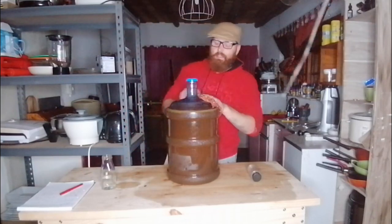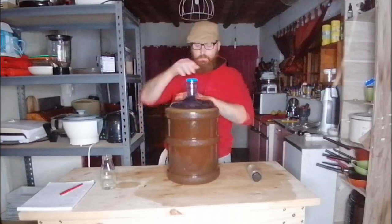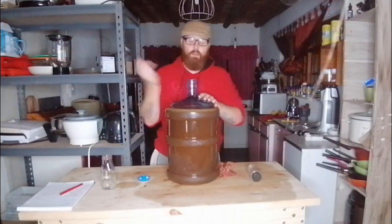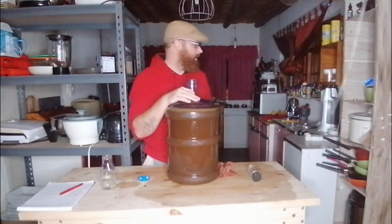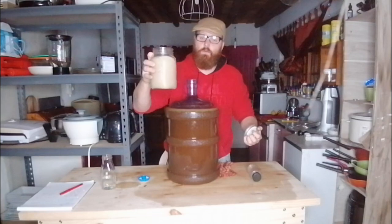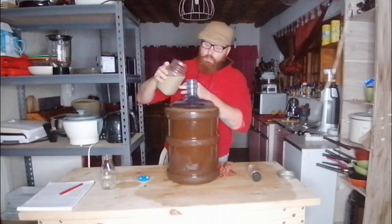Keep everything nice and clean — you don't want any stickiness. Once clean, pitch your yeast. We're now going to add our yeast into the fermenter, give it a quick shake, put the airlocks on, put the blanket around it, and get it under the stairs — my nice dark spot. Here's my yeast, it's formed a nice little foamy head. Give it one quick stir to get everything up into solution and add it into the jar.